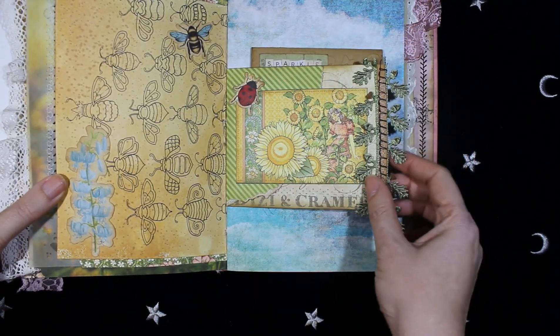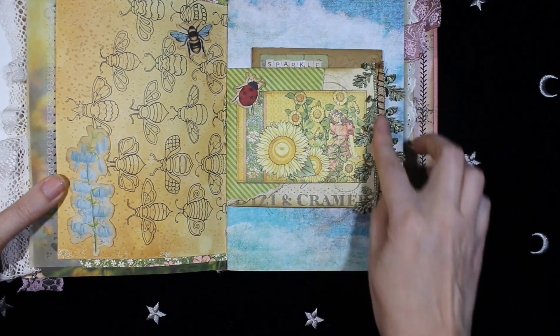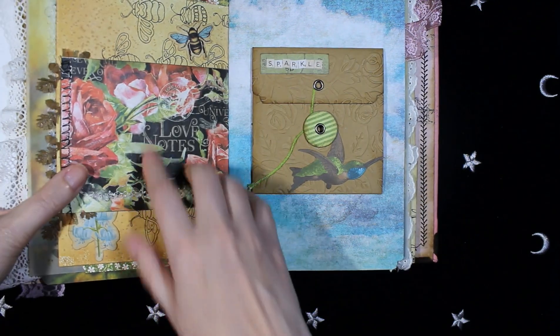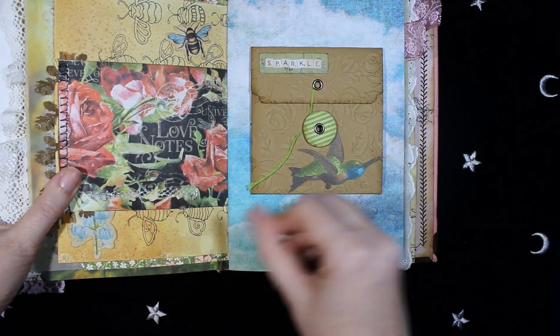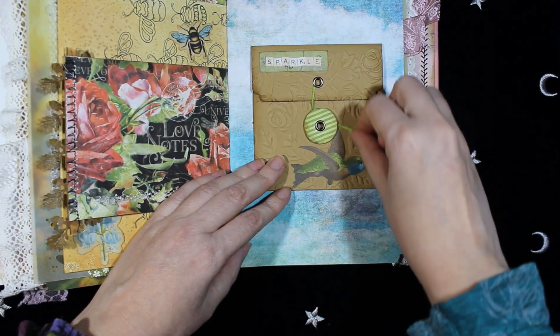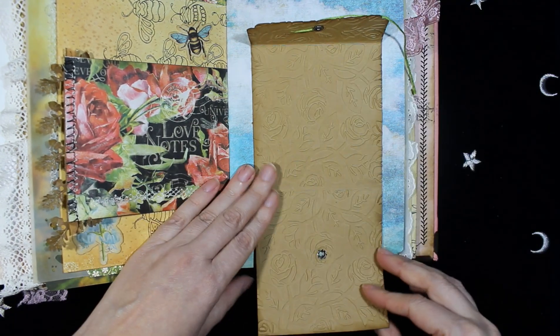Here — this is also from Graphic 45, with some lace on this side. And the other side — on this page I made a pocket. It opens this way and this way, and there is a cord for the closure.